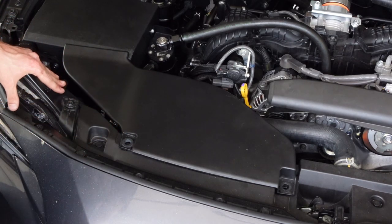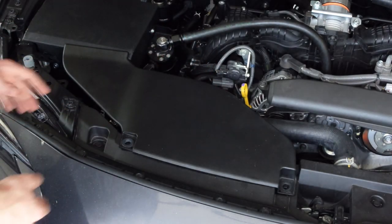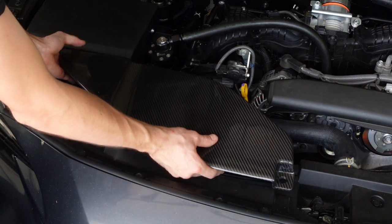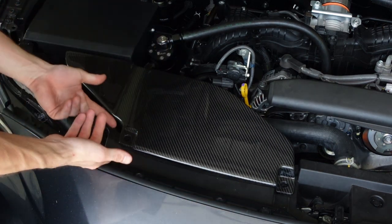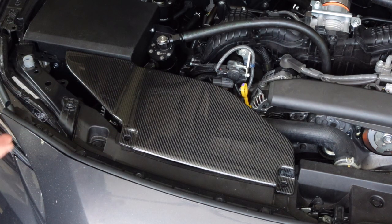So the first thing we're going to install is the air duct. This is pretty simple — you're just going to have two pop clips here that you have to remove. Pull those out and then you can remove your factory air duct. Then we're just going to simply take our carbon fiber one, lay that in place, push down a little bit and we're lined up and ready to go. Just put your factory pop clips back in and you're all set.